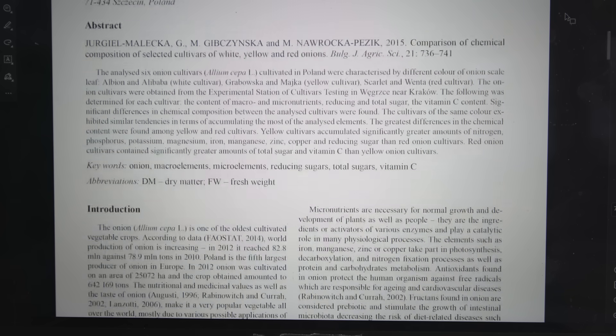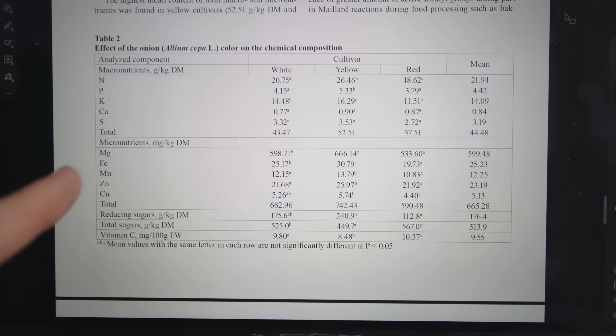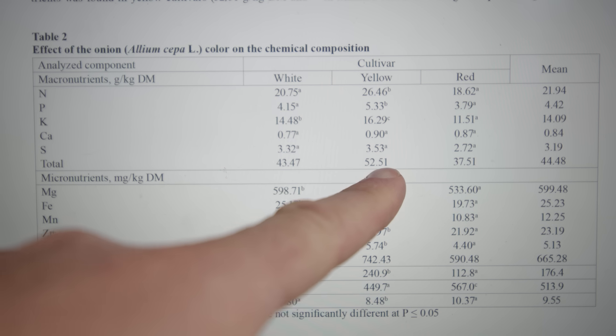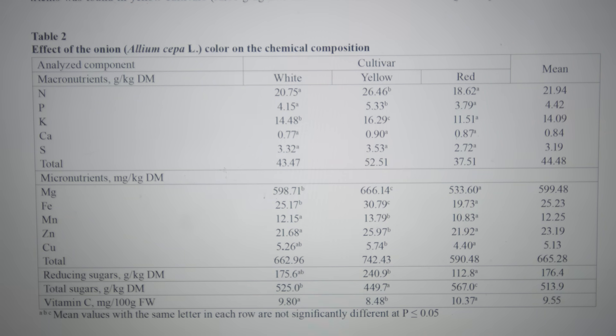Aside from cosmetics, the main difference is their sulfur content. The more sulfur, the more pungent the onion. Yellow globe onions have the most sulfur, followed by white onions and then red onions. Red onions are usually the mildest.